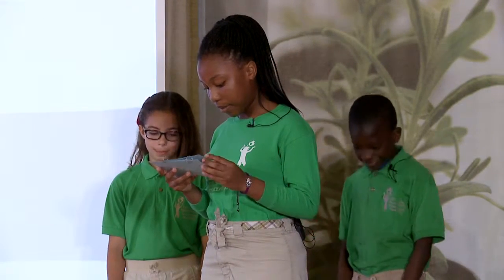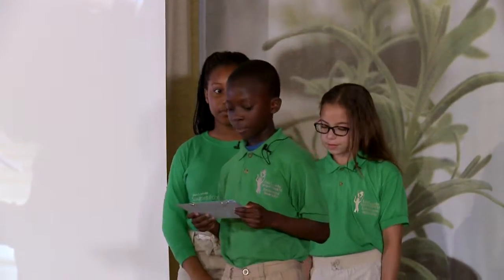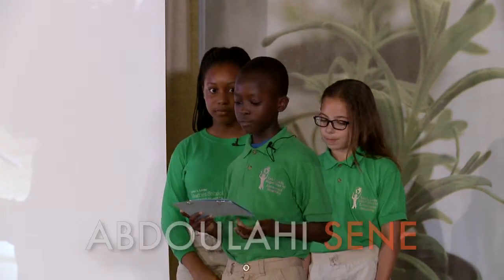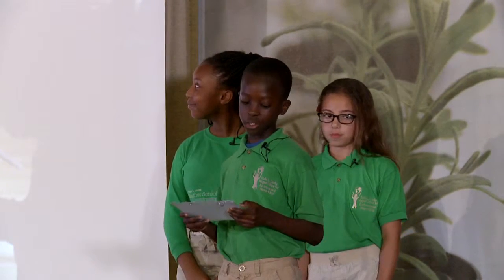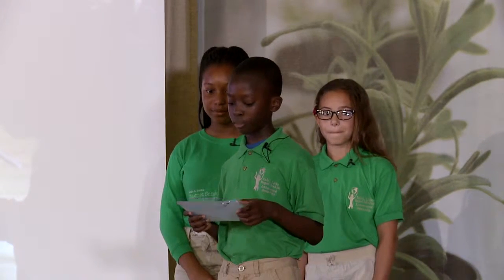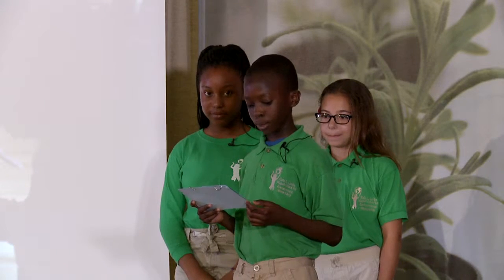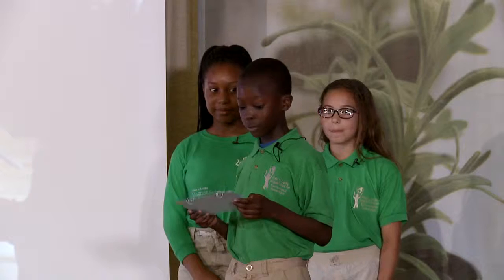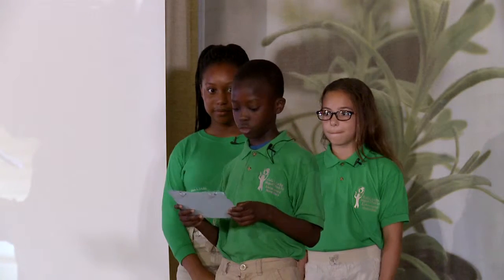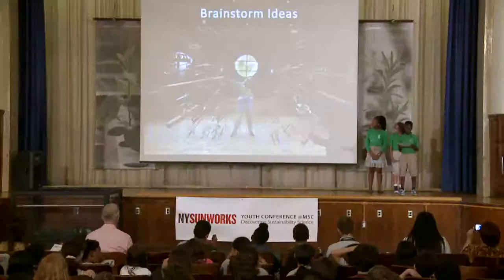Now we'll have Abdullahi talk about the first step. The first step in the design process is to identify the problem. There really wasn't a problem in this case, but Ms. Wong presented us with a task to design and build a hydroponic system. Following the process, the next step is to brainstorm — that means to think about what you are going to do and conduct research about the topic. To do this, we went on a field trip to the Cooper Hewitt Design Museum to learn about design in the past, what it's like now and what it will be like in the future.